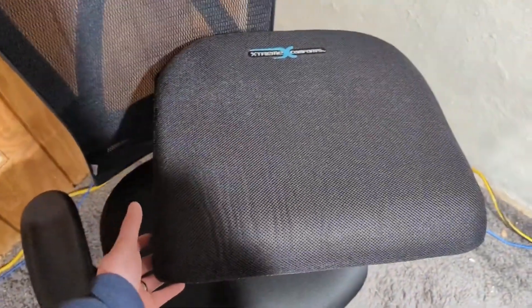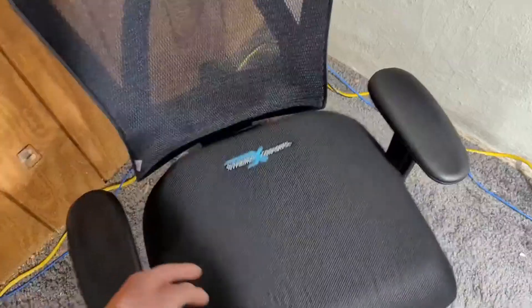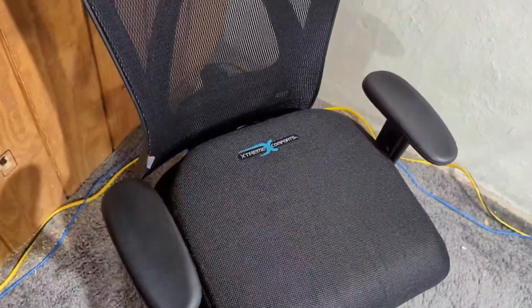Hey, what's up everyone? I wanted to hop on here for a quick video about the Xtreme Comforts chair pad and backrest — basically the backrest cushion.